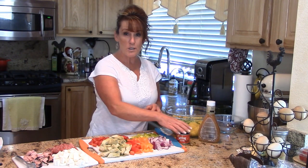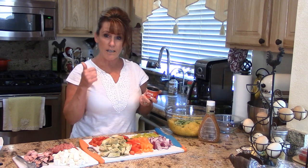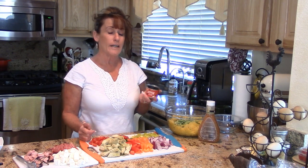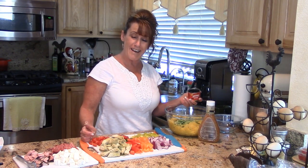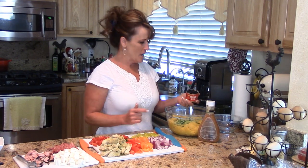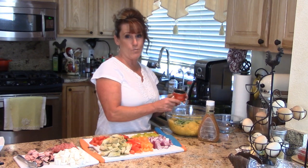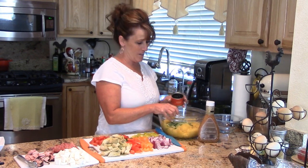If this inspires you to stay for the whole thing and see how this comes together, go ahead and hit that thumbs up button and check out the links in the description box. I also challenge all of you to tell me your favorite way to use spaghetti squash!